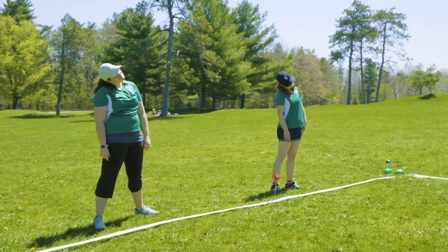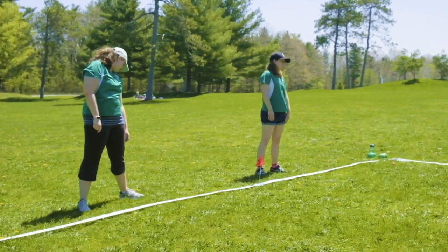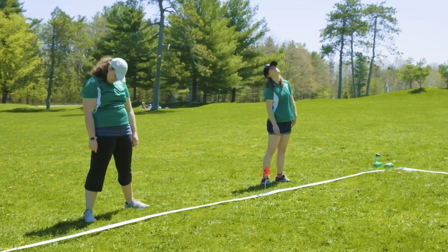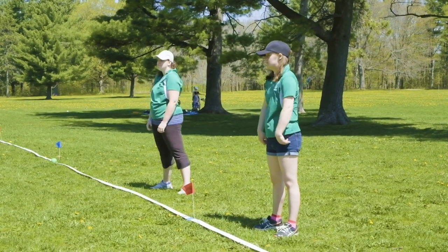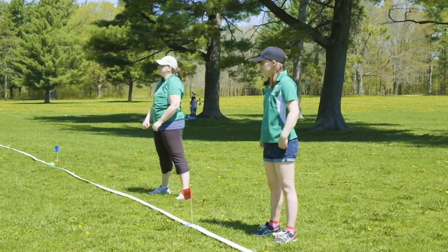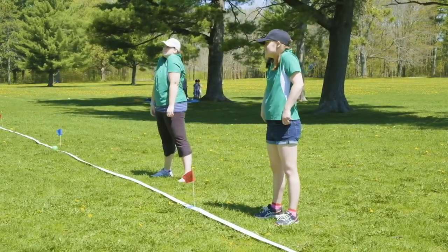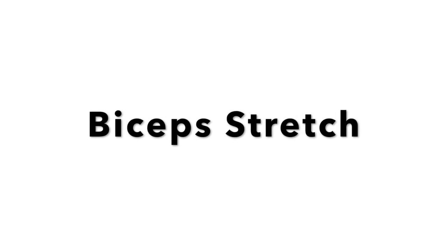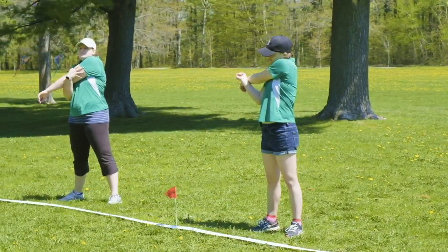Tilt your head side to side five times, up and down five times, and left to right five times. Roll your shoulders backwards ten times, then forwards ten times. Then lift your shoulders up and down. Stretch your right arm across your body, pulling with the opposite arm. Hold this for ten seconds, then switch your arms and repeat.